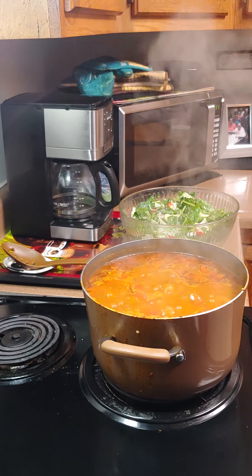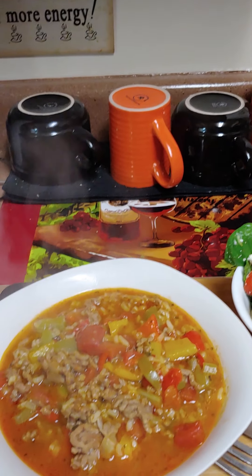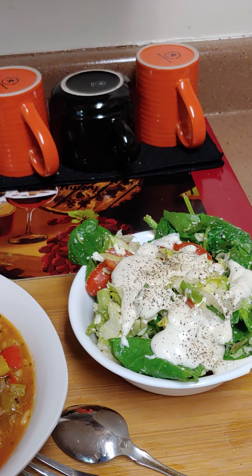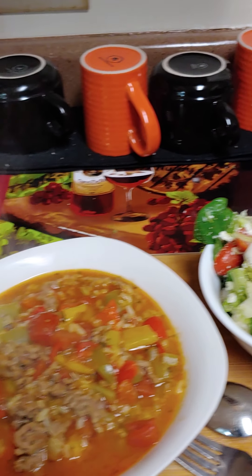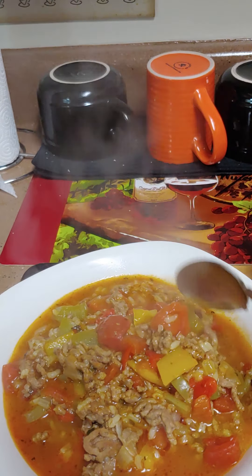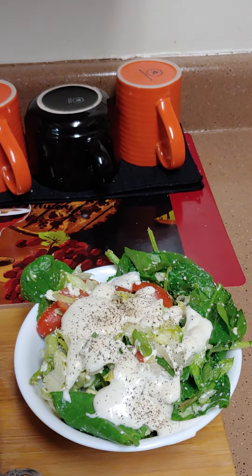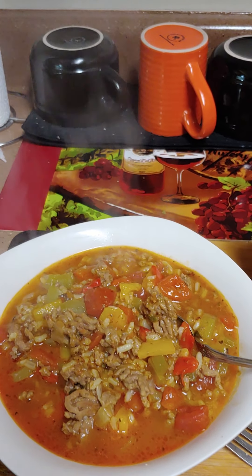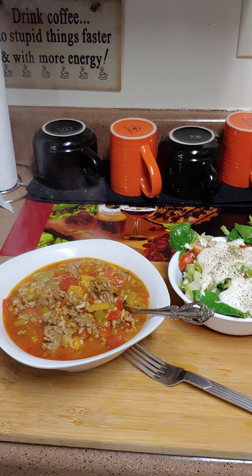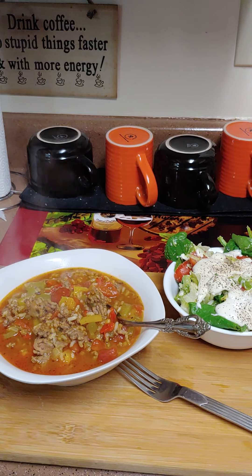We're waiting on our soup now. Okay everybody, this is what it looks like — stuffed pepper soup with a salad. My husband doesn't like the raspberry vinaigrette so I had to put ranch on his. But look how nice it looks! Peppers make such a pretty color. Please like and share — I love you, and thank you for coming and watching Cooking with Camille McGowan!